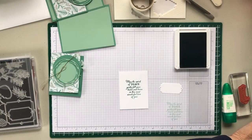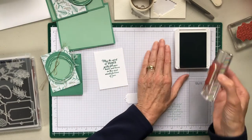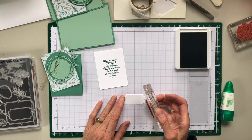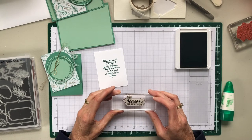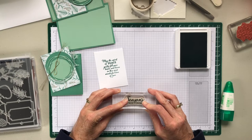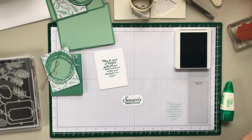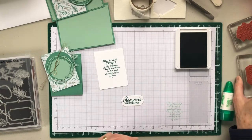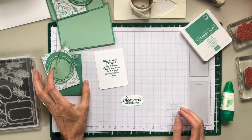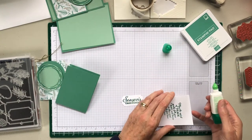And yet another tag with Season's Greetings. That's it for the stamping part. We'll close up our ink. And now we can just attach the inside panel.